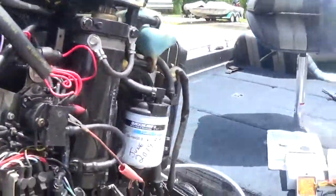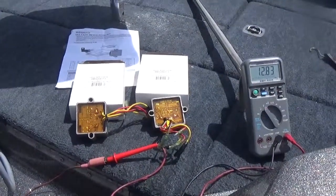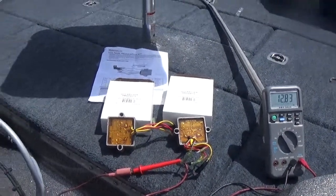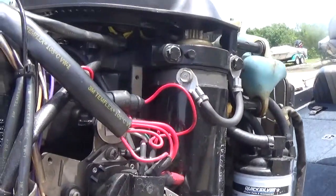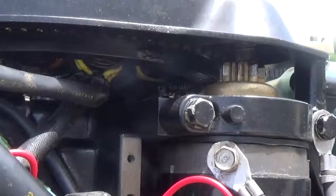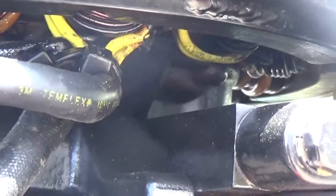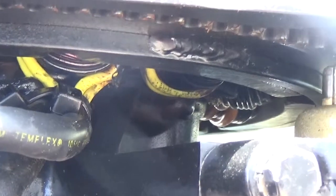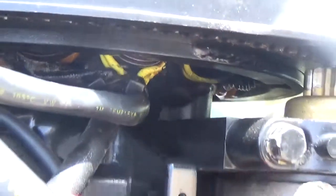So what happens on these old regulators — if they malfunction, they put the maximum load on the stator under here and it causes it to get hot. This stator here, if you can look under there, you can already see the copper windings are starting to burn on it. That's because this thing is just getting worked to death.